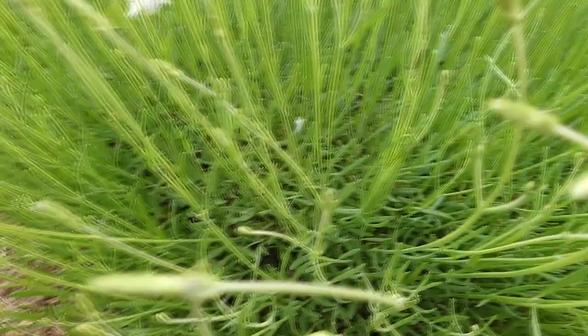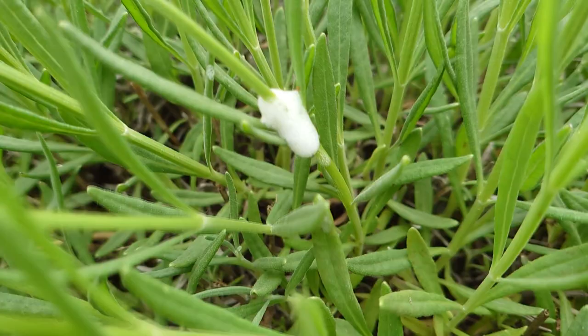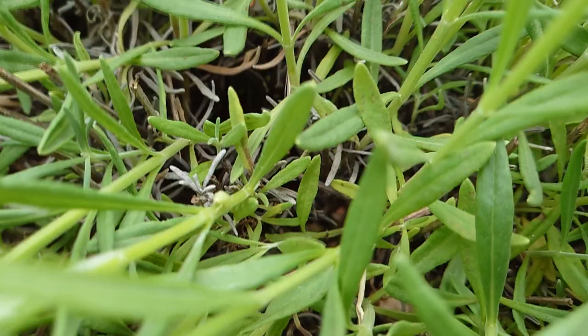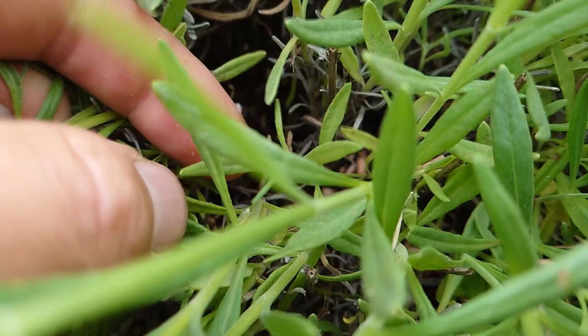It also hops, funny enough. Let me switch the camera around and show you a little example of it. Okay, so here we are — this is what you might be seeing over all your beautiful plants. This is the frog hopper larvae that has produced this foam. I'm going to try and find one — there it is, and he's off. That's actually quite a well-developed one. Let's see if I can get him — no, he's fallen down.